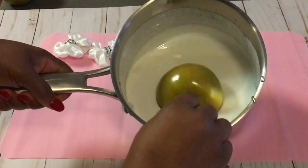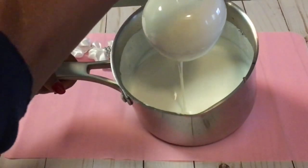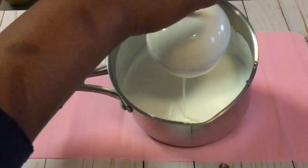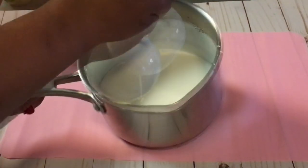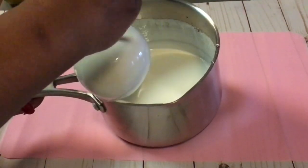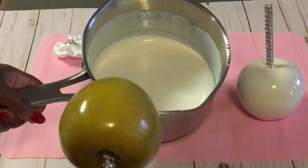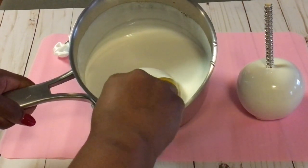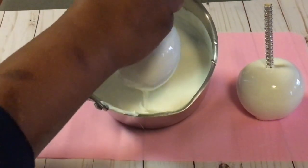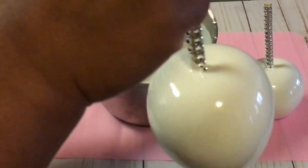Tilt your pot towards you and dip your apples all the way in the candy. Now place your candy apples on a silicone mat or parchment paper. Dip the apple all the way in the candy, rotate the apple, pull it up, and scrape the bottom of the apple. Your candy apples should be looking like this.